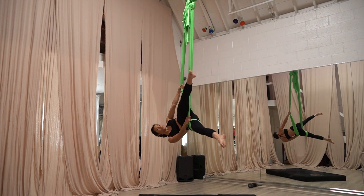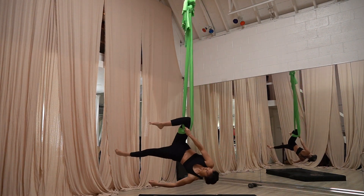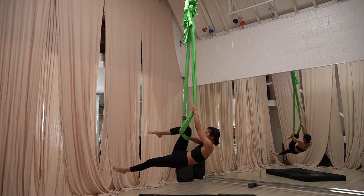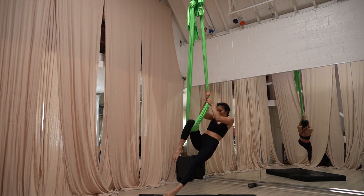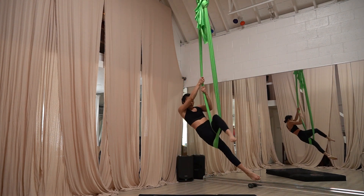Then we're going to go to our knee drop. My silk is a bit short, so now I'm going to do the full drop. Line back up, come through, and now you're unwrapped.